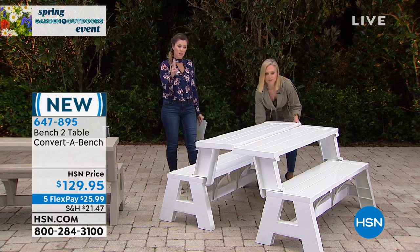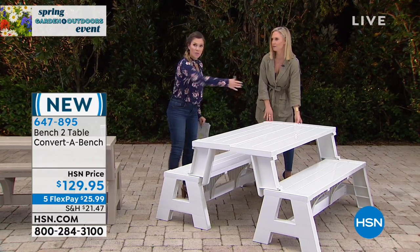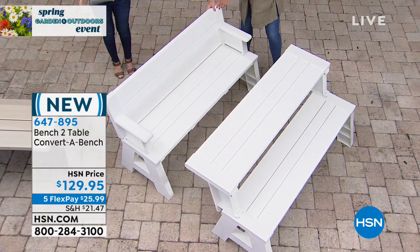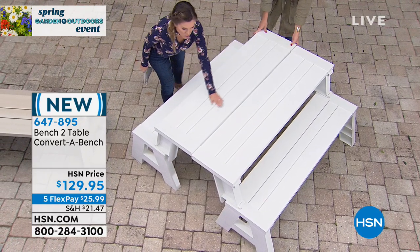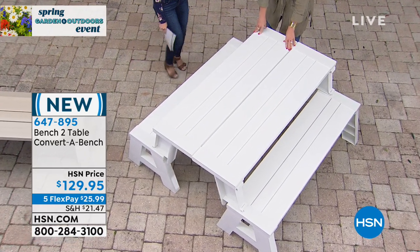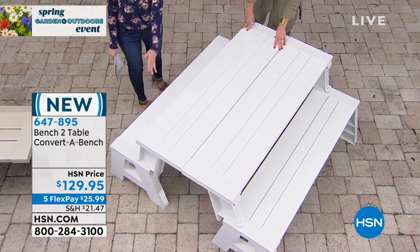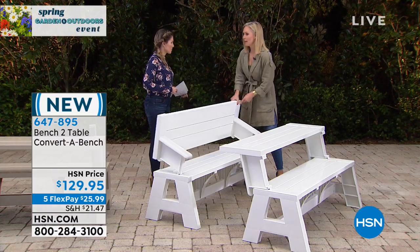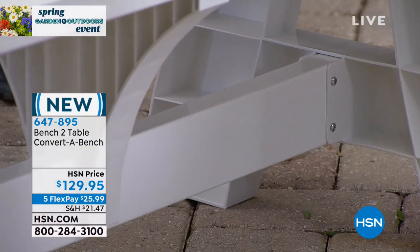Convertible — that's the whole thing. It's a two-in-one. If you want to pick up two, we do have FlexPay, which means you'd only be spending $25.99 on each to get it home. You're looking at it in the white. I love how crisp and cottagey it looks — you could put a beautiful planter in the center or outfit this with a complete table setting. And because it's resin and vinyl, it's going to stay crisp and white and clean.